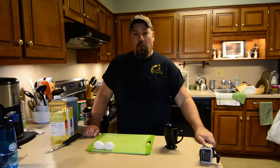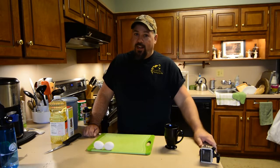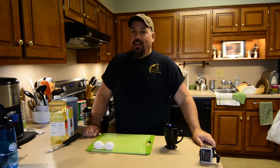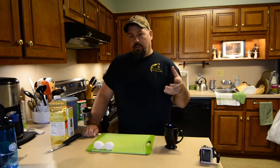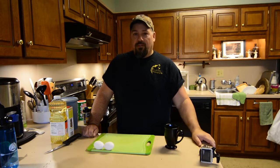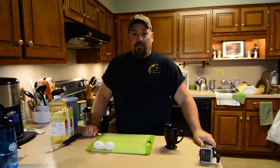Hey y'all, Chris Funk here, welcome to my kitchen. I know there's a lot of folks out there that like to catch, photograph, and release. Well, obviously standing in the kitchen, something didn't get released this time — or at least it's going to be what we call the grease release. Today I'm going to show you our favorite recipe: a citrus panko encrusted crappie filet. Y'all stay tuned.